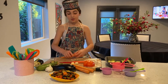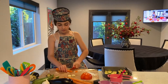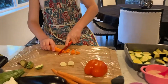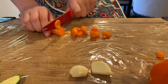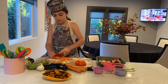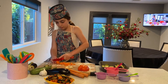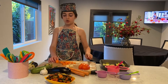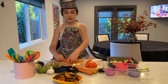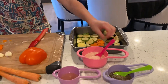Then we are going to get our carrot. We are basically just going to cut them and add them in. This one's a little big. Add those in — these carrots.